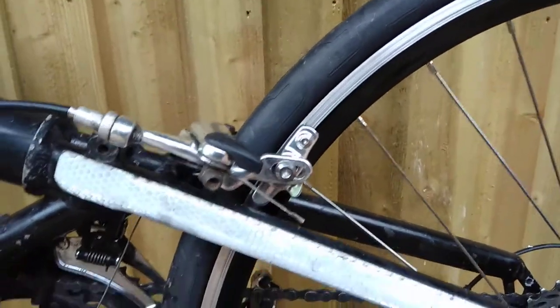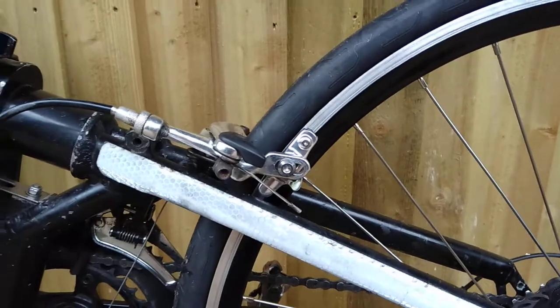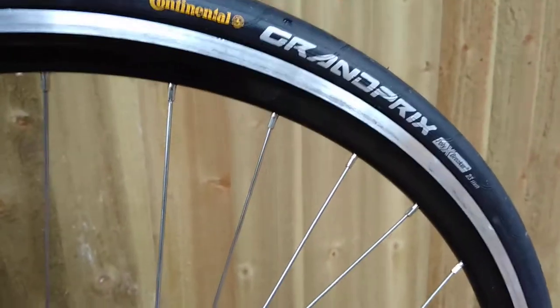And there's your second wheel, and that's it, that's it done. This is a Grand Prix 23 wheel, so you've got the speed with that as well.